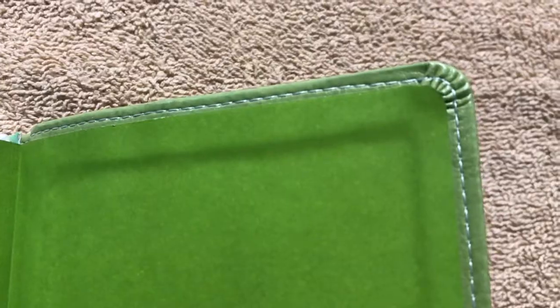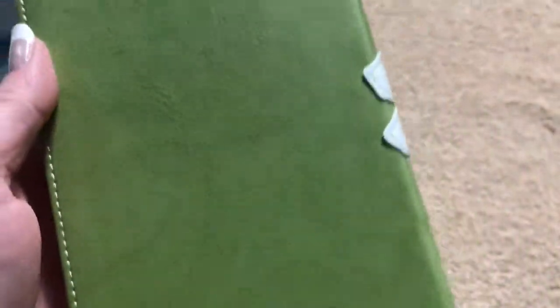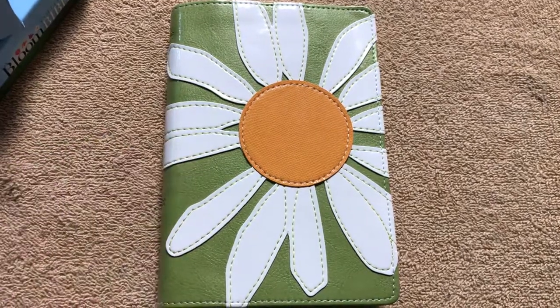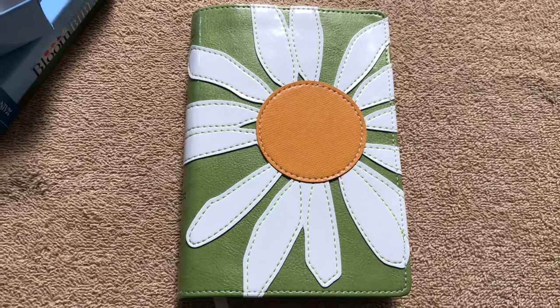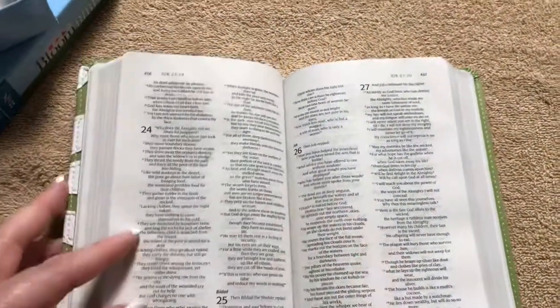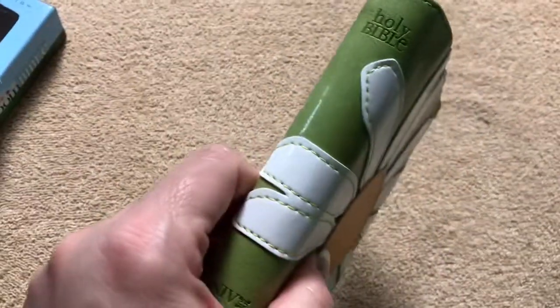It is a nice-looking little Bible with the perimeter stitching. It actually does feel like leather on this green Duotone. I have a friend at work who told me today that her 16-year-old daughter asked for a Bible and specifically wanted a small one. I thought she might like this one because it is small and girly, and it does have a nice, sound binding, so I think it would hold up for her for a couple of years.